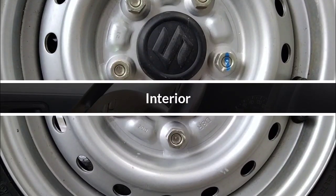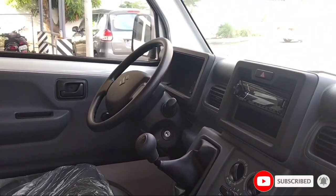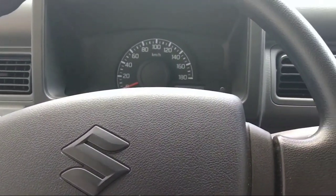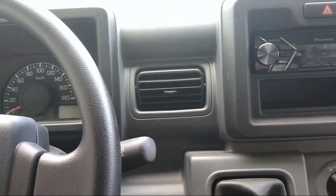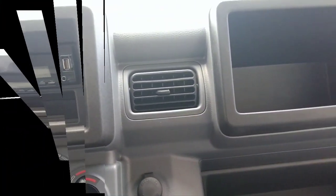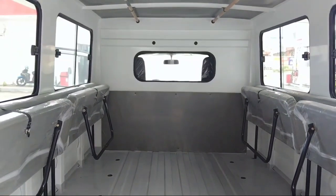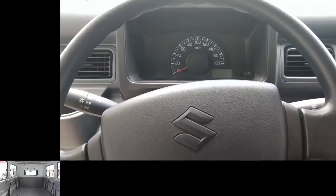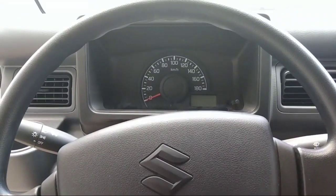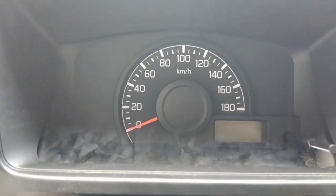Now let's check the interior of the Suzuki Carry. Though tough and made for hard work, the Carry is also very comfortable. In addition to the large-size cabin and plenty of storage, the Carry comes equipped with convenience features and mechanical advancements to make driving and work more comfortable.